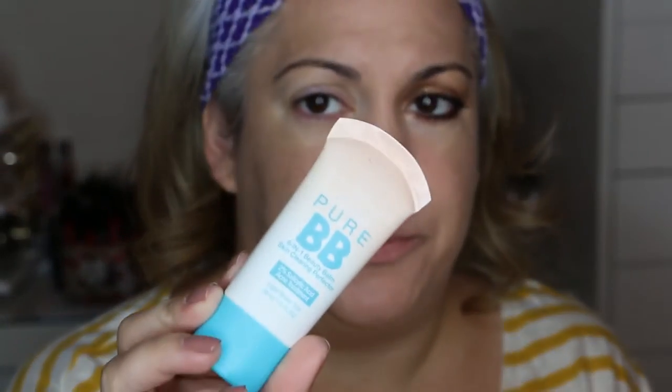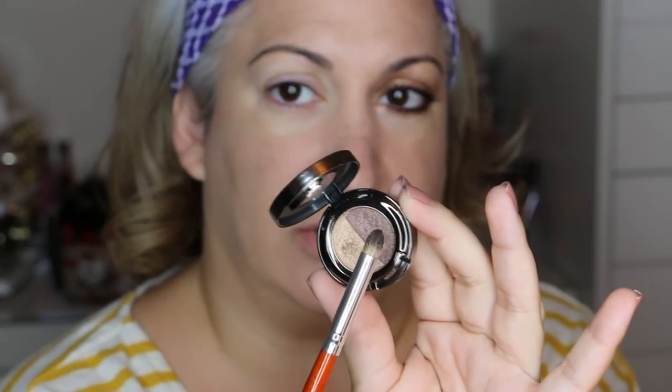I just did one eye so you guys can see it on the face, just to save a little bit of time. Alright, so I already got one eye done, so I'm just going to do the right eye. I'm going to zoom you guys in so you can see it a little better. I already primed my eyes with the Too Faced Shadow Insurance and put on the Maybelline Dream Pure BB Cream. I'm taking the Makeup Geek pointed crease brush and taking the Twice Baked, which is like the darker chocolate color.